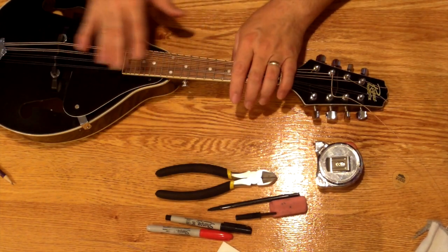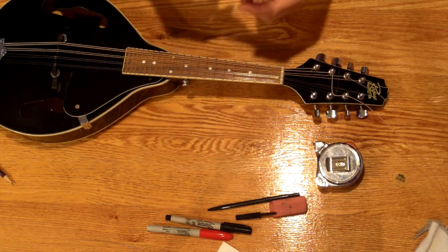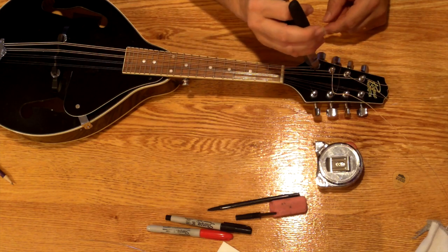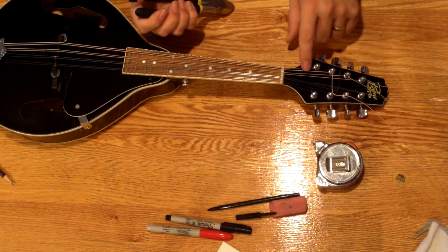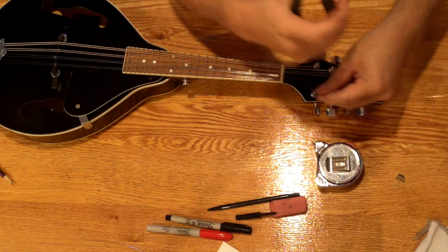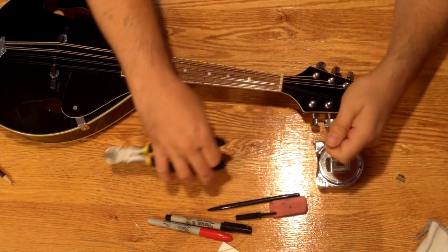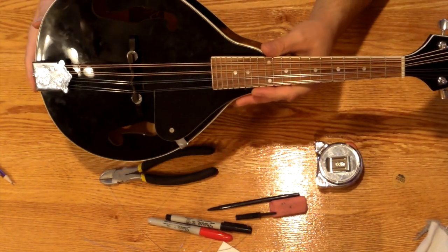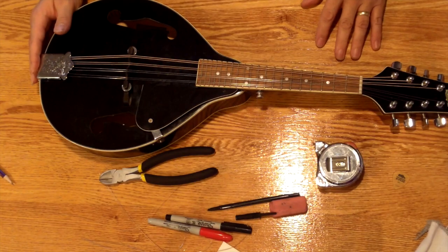After stretching the strings several times and retuning, I'm confident we're not going to get much more slipping. I'm going to cut off all the extra string pretty near to the post, because the remaining wire can be painful if it sticks into you — but of course I want to make sure I don't cut the string that I'm intending to remain. And voila, we have now restrung the mandolin. I hope this was helpful to you; feel free to leave any comments or questions and I'll be happy to answer them. Have a great day.